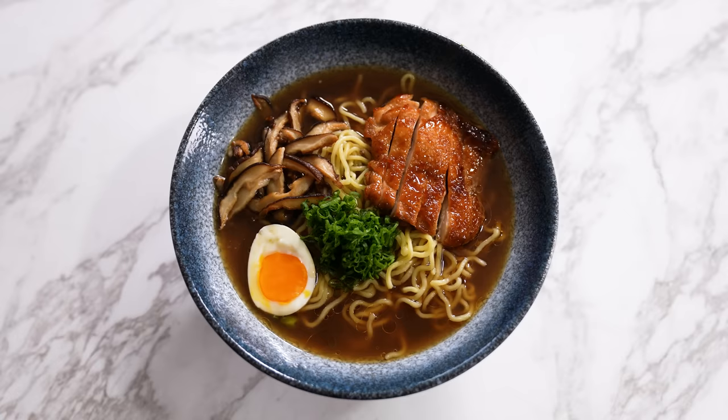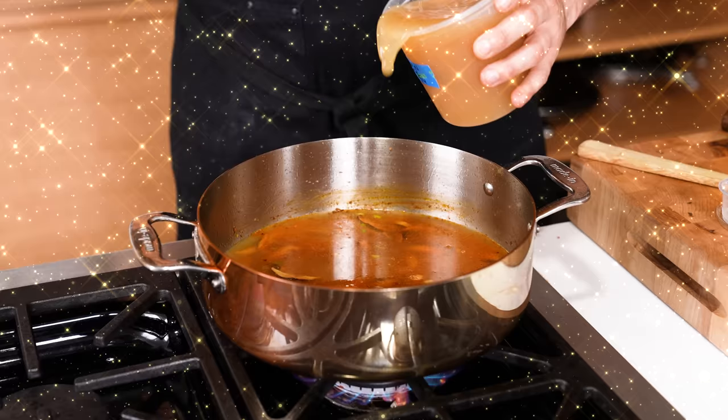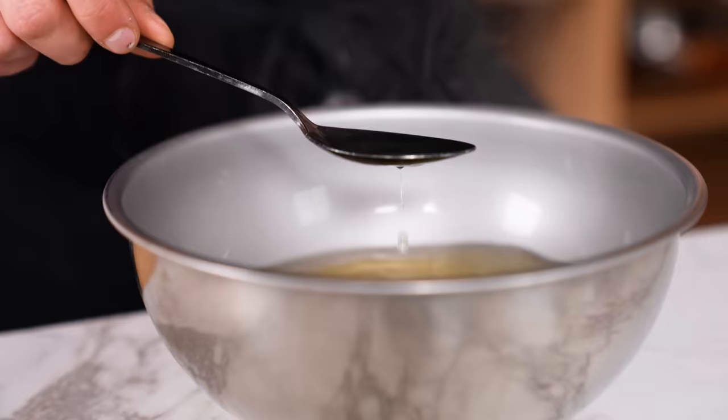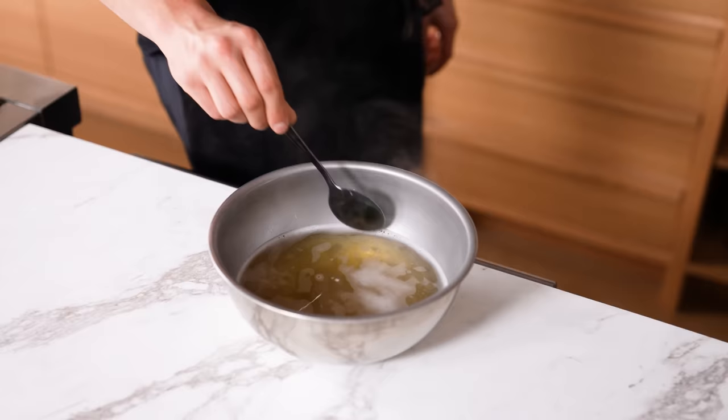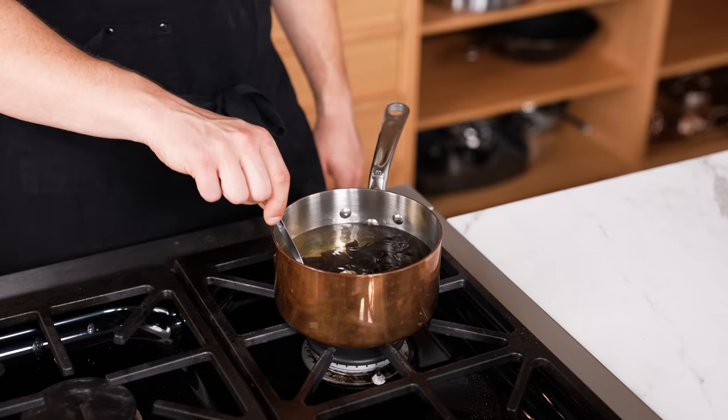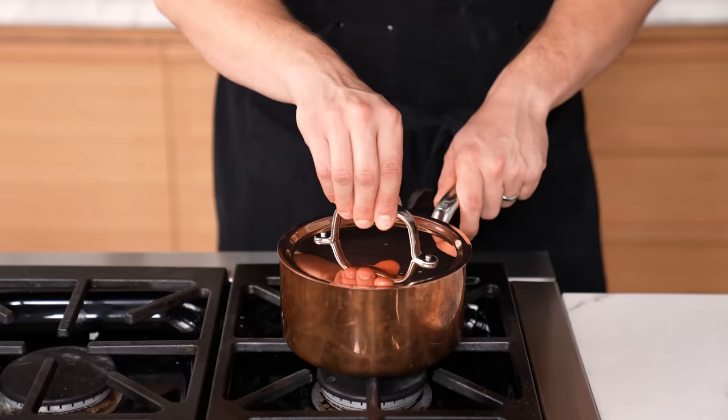Let's talk about one thing that's in all of these soups. Some of these recipes have dashi, which is Japanese sea stock. You can replace that with chicken stock very easily, but what if I told you you could make some incredible dashi in 15 minutes or less? We'll start with that, even though it's optional.